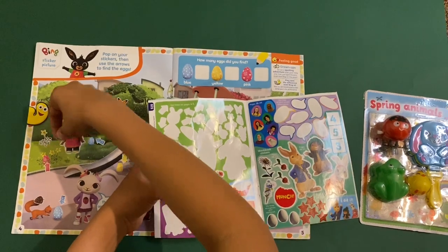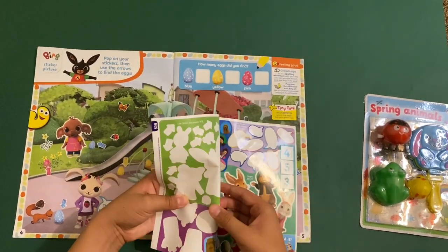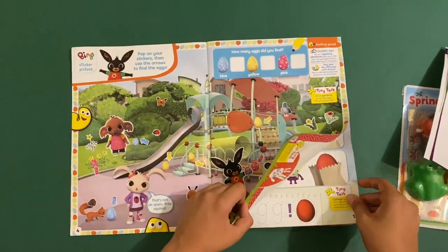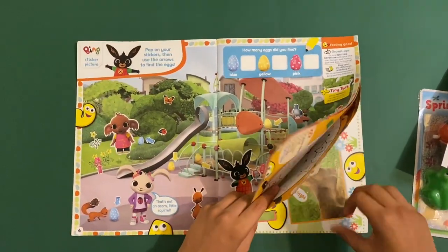Wait — actually let me stick on these last two stickers for Bing. I've got these two. Finally, you can add this. And that's it for that page.